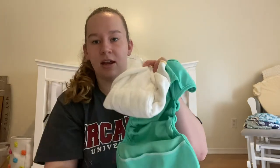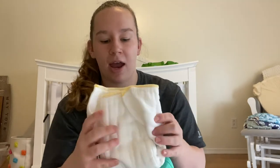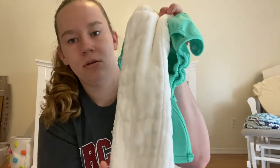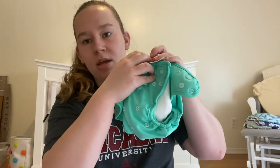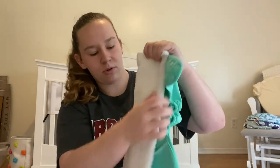You could fold a pre-fold on baby and throw the cover on top. You could pad fold the pre-fold — folding it where the stitches are — and put that on baby. You could also use flats pad-folded, or folded and fit around baby.